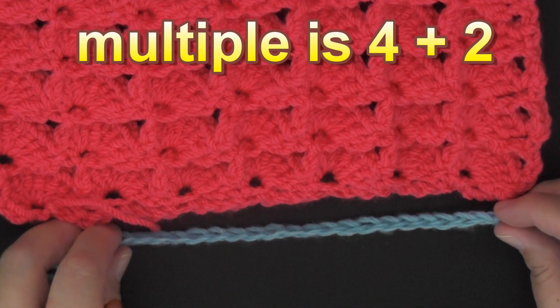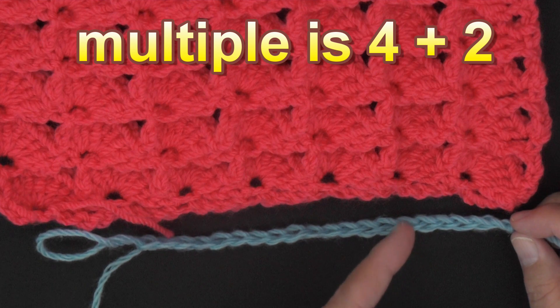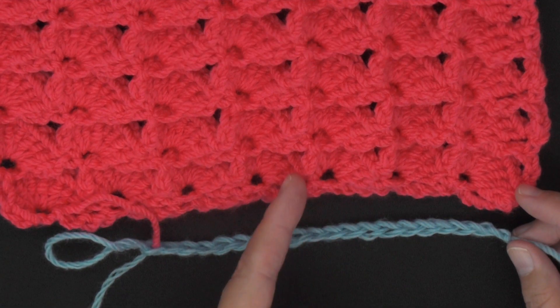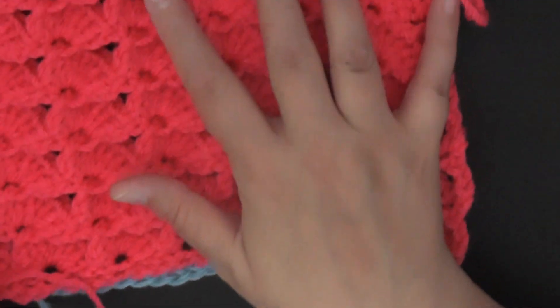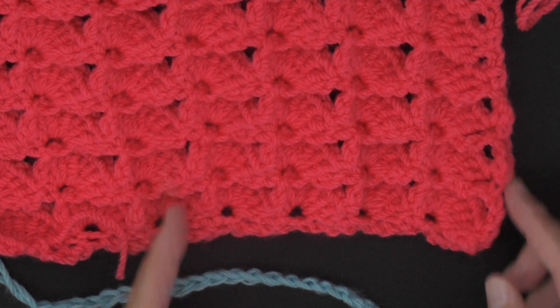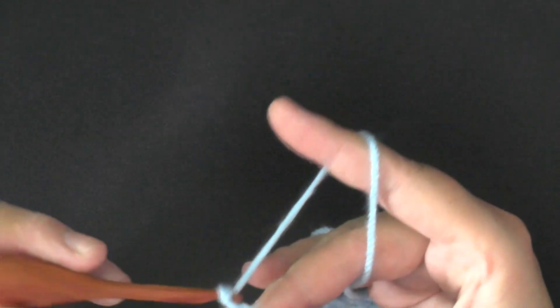For this pattern it is done in multiples of 4, plus 2. What that means is you're going to be doing multiples of 4 until you reach your desired width, and then when you're ready to begin you chain 2. Each one of these fans is a chain of 4 — this is my hand size so I made it big. Maybe only 4 fans would be enough for a small scarf. Once you've got your multiples of 4 to the width you want, chain 2 and you're ready to begin.